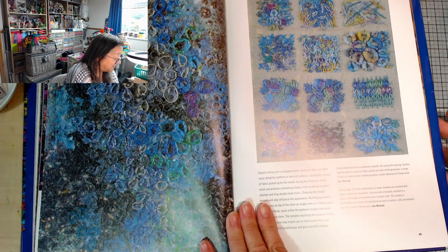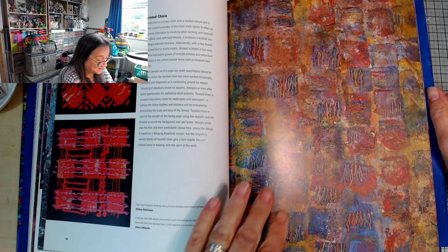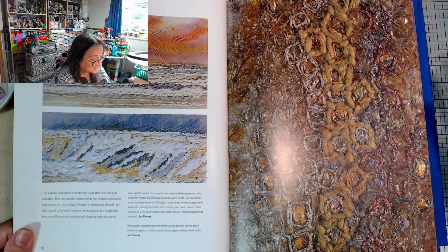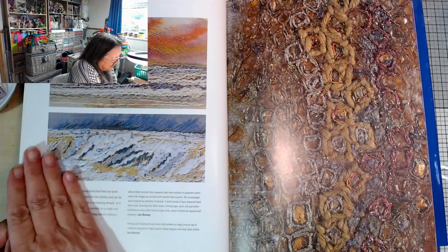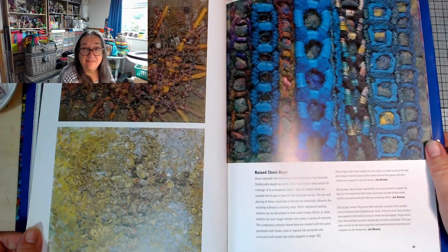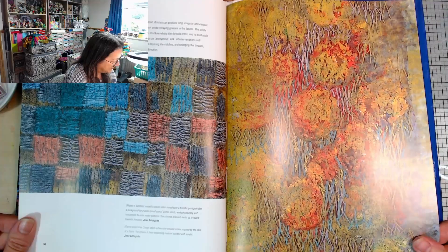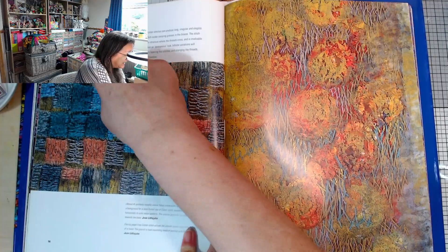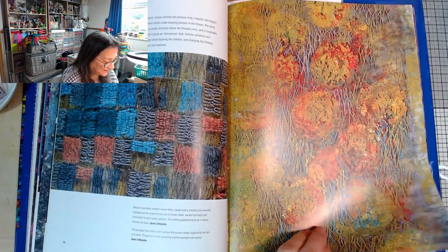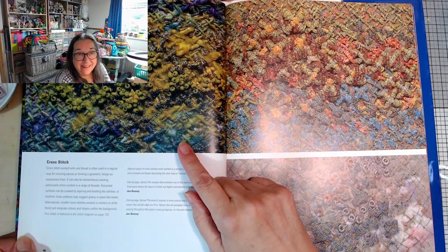This over here is all detached chain on one of those backgrounds they've created with ironed cellophane or something. This is just pure art, isn't it? She's using the stitching like paint. Look at that - dribbling again. Greatest stitch, not tried that before. Loving all this. Cross stitch - I mean, you don't think of something like that when you hear the words cross stitch, do you?